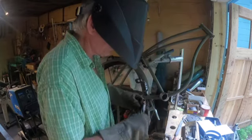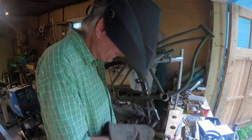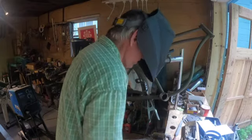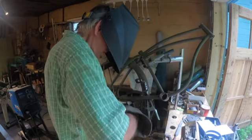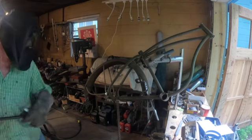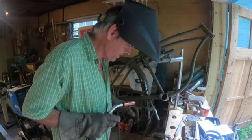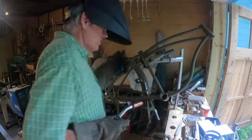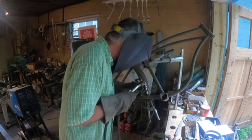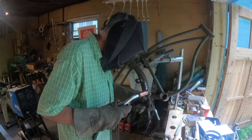It helps if your tip isn't all clogged up — somebody's been welding some railings. Gas on. The welder is set pretty low — we'll see what happens. Let's take a look.